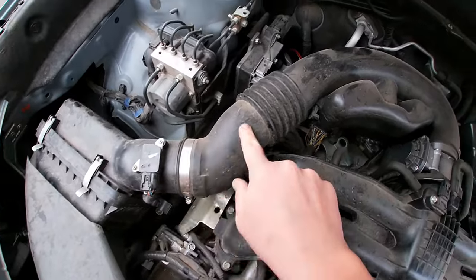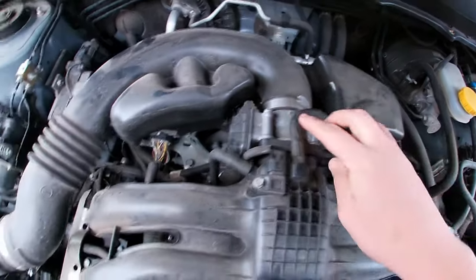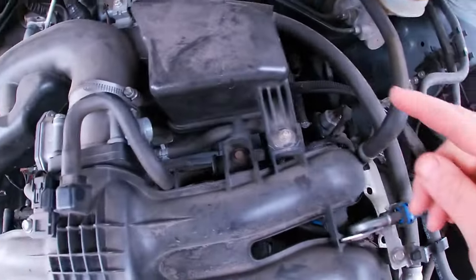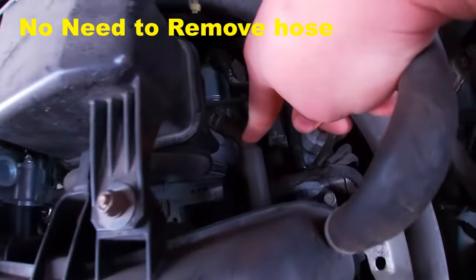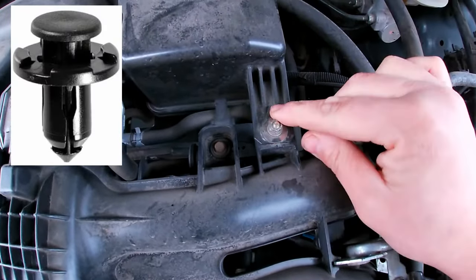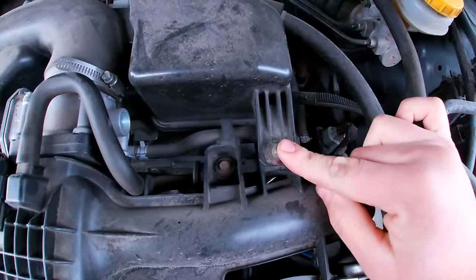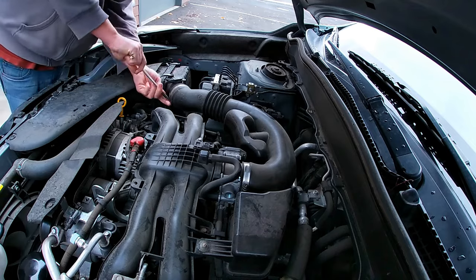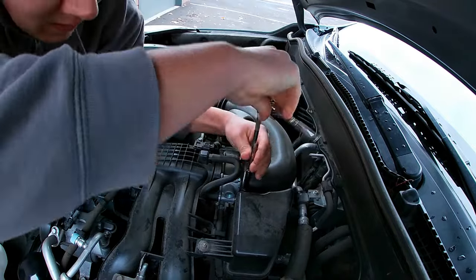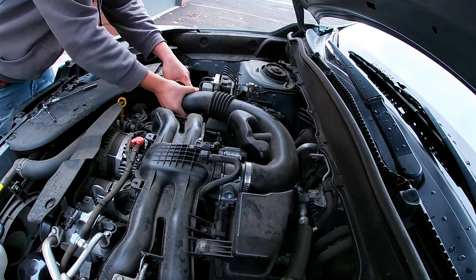We're going to need to take all of this off here to get to the throttle plate that should be right here. I'm going to start by loosening this clamp, loosening this clamp, and there's a little hose down here connected to it — I may have to take that off. This is normally one of those little push-button plastic things; I had to put my own screw in there because I lost it. If you wanted to, you could also clean your mass airflow sensor right now since it's easy to get to on the airbox, but it's not needed. Mine looked really clean anyway.